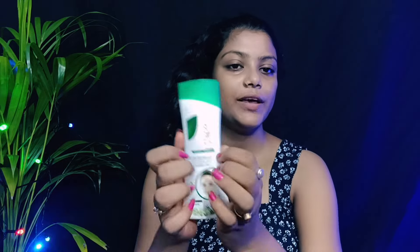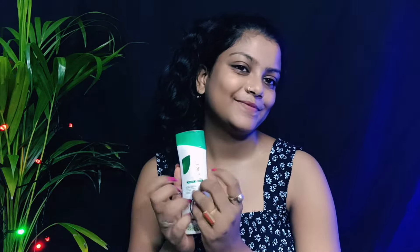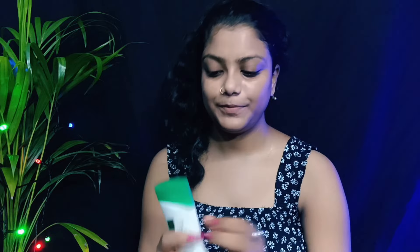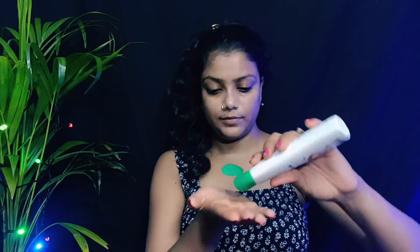So first, I apply a cleanser and I clean my face. I apply a cleanser, okay. So next, I apply a cotton pad and I clean my face, okay.